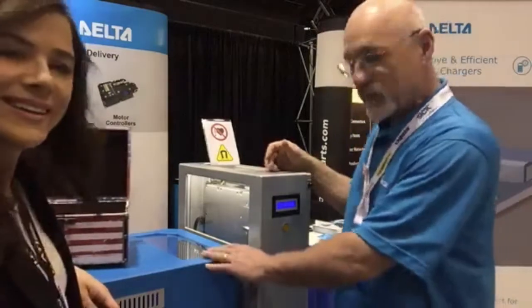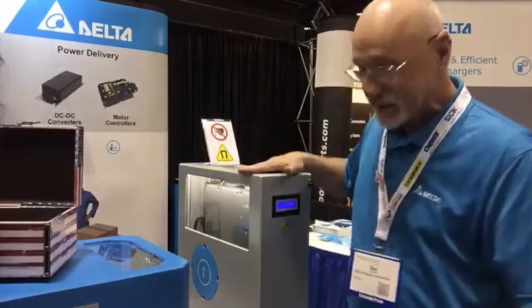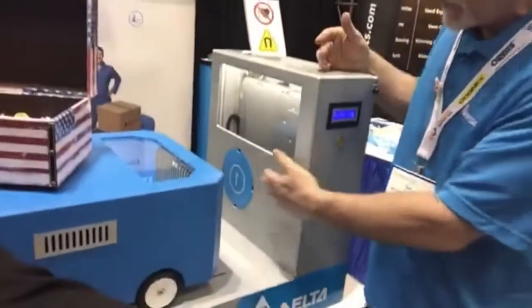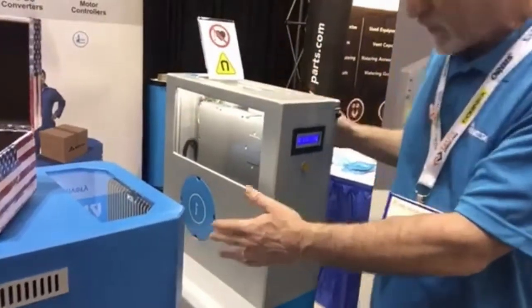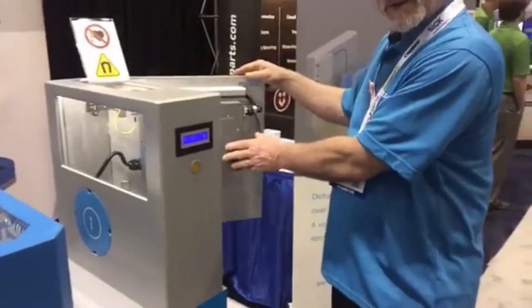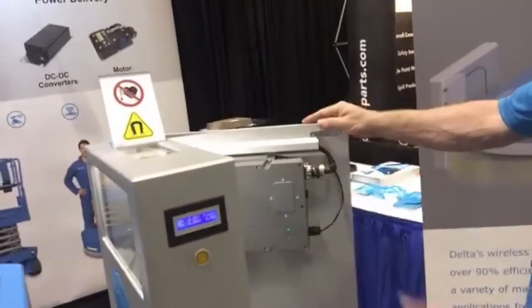This little toy here is supposed to be an AGV. This is the primary side and the secondary side. Anybody who's heard of a transformer — that's pretty much what these two parts are. Inside the primary, you only have this one box. This mounts to the wall. This is the primary side wall box.